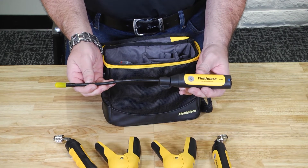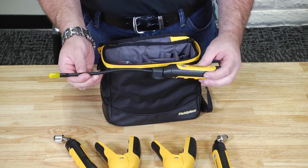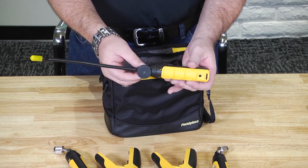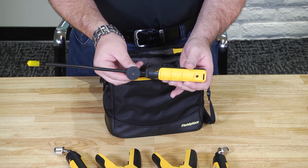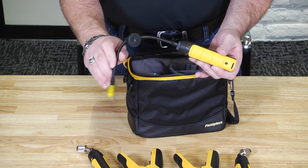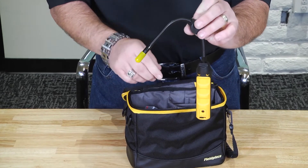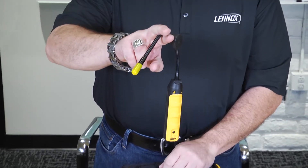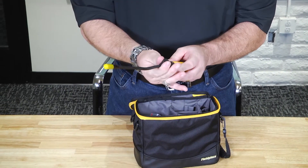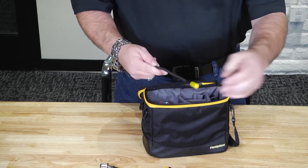The psychrometers measure dry bulb, wet bulb, dew point, and enthalpy to give you just about every measurement you need. They're very rugged, with a quick button to power them on. The magnet is built right onto the device, and you can slide it up or down on the shaft. You can bend the hook in any position so it can magnetize to the grill or stick into the ductwork. The tip is very flexible, and they have a protective cap to keep the device protected when in storage.